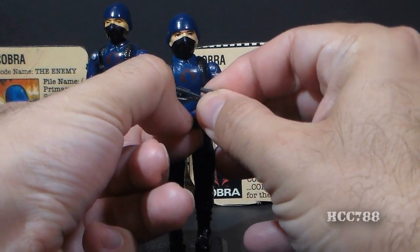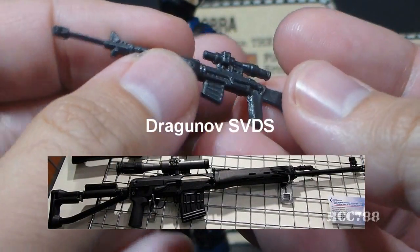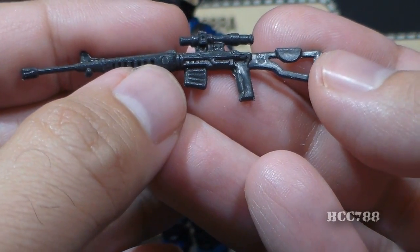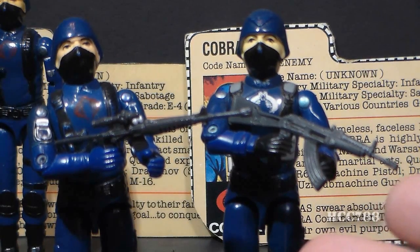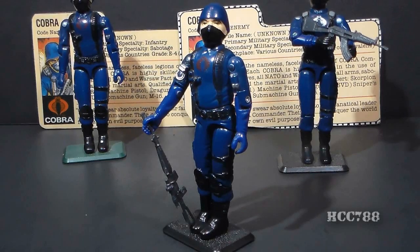Let's take a look at the Cobra Soldier's accessory. He came with only one, the Dragunov SVD. This accessory is based on the real-world Dragunov SVD, which was a Soviet-era sniper rifle. It began service in 1963 and is still in use. It has a 10-round magazine. This is an odd choice of weapon for an unspecialized soldier — these guys are not snipers. The Cobra Officer's AK-47 may have been a better choice for the rank-and-file soldier, whereas the sniper rifle may have been more appropriate for the Cobra Officer. Based on original concept drawings that have surfaced, this is the weapon the Cobra Soldier was intended to come with — there was no mix-up.